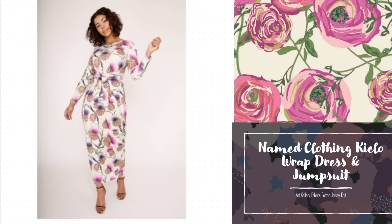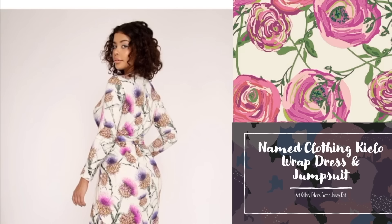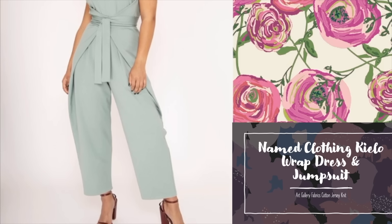Here we have the Kilo Wrap Dress by Named Clothing. This is a very well-known pattern. It requires knit fabric with a fair degree of stretch. The bust ranges from 76cm to 134cm, that's a UK size 4 to 28 — a lovely expanded size range. This dress is relatively simple in construction but extremely flattering. The fun thing about this pattern is that it's both a dress and a jumpsuit, and the wrap front and trouser combination looks really chic.